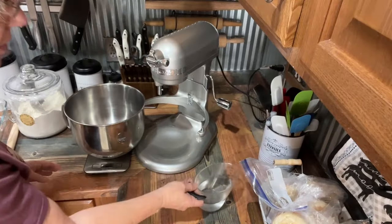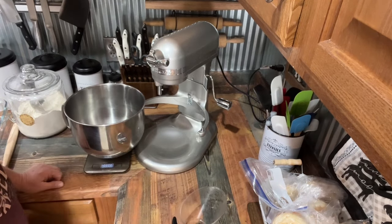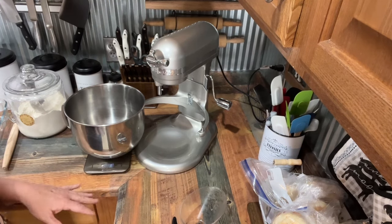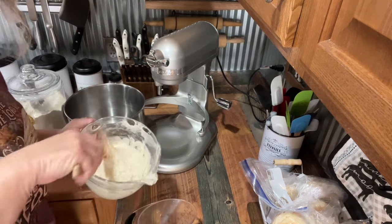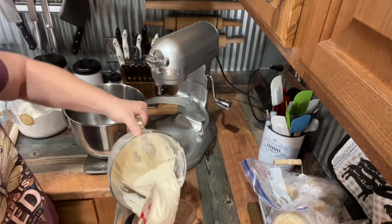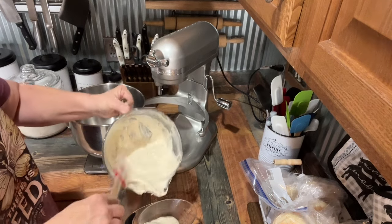We're going to put this in the mixer. I'm going to put a cup of warm water. I'm going to turn my scale on and tare it out, because I know I need a cup of warm water. Then I'm also going to put a cup of sourdough starter — I'm going to use this measuring cup — because I want it to rise pretty quick.